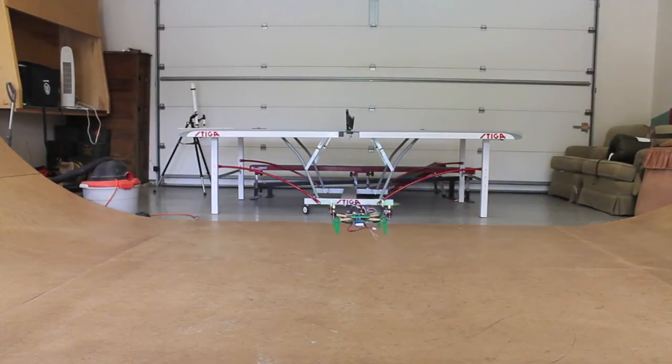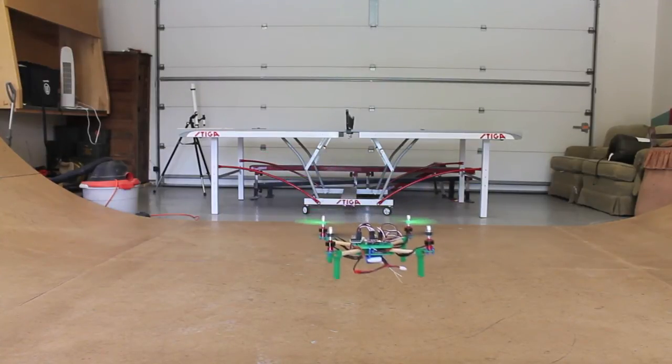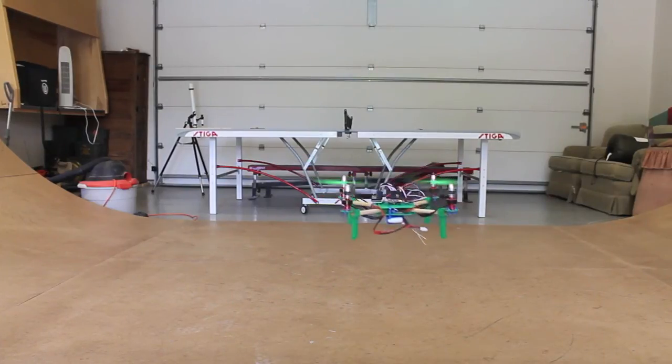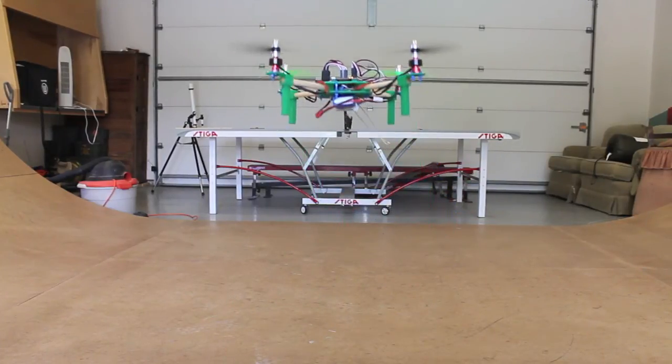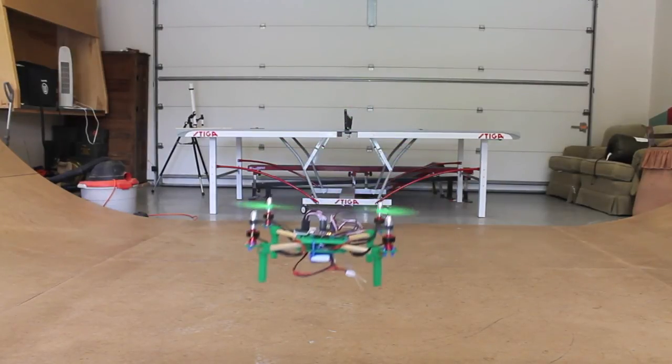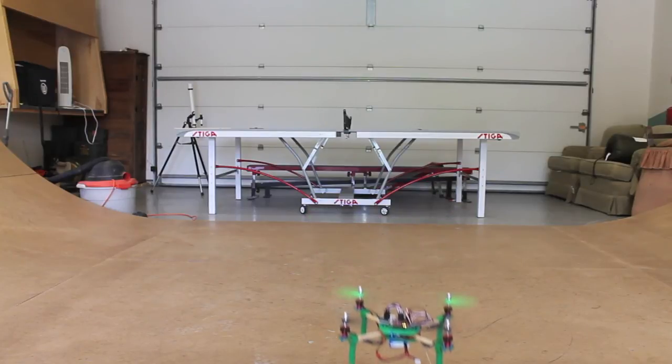It's really a fun little quad to fly, and this MultiWii is just blowing my mind for such a cheap board. The next update will hopefully have the APM on here so we can mess around with it a little bit. Until then, feel free to post any questions or comments, and thank you for following along.